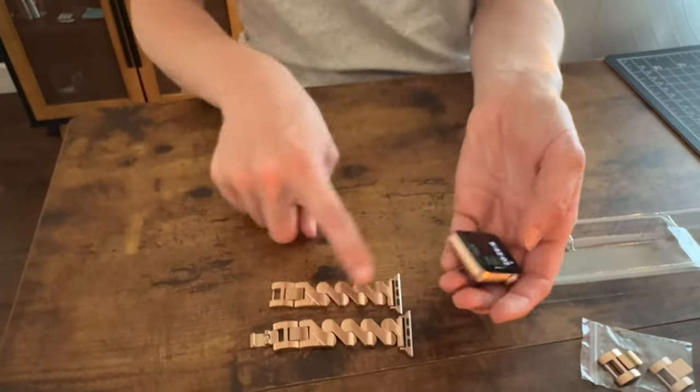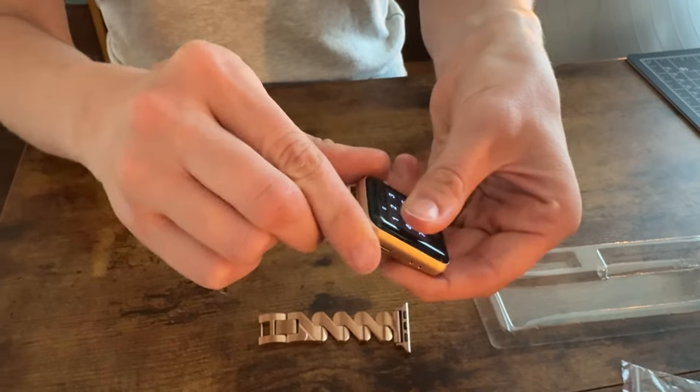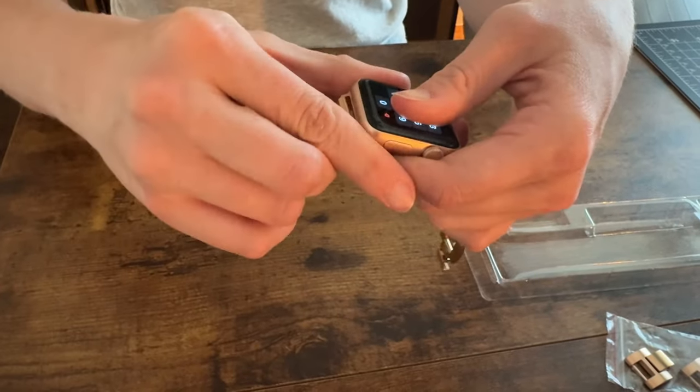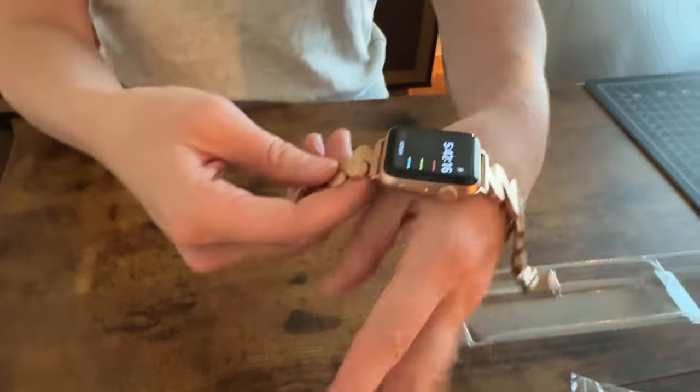Now to put on my watch, I'm going to separate these pieces into two so it makes it really easy just to slide on. I'm just going to slide it right in — fits perfectly. Slide this side in, fits really seamlessly. And then I go ahead and put it on and clasp it.